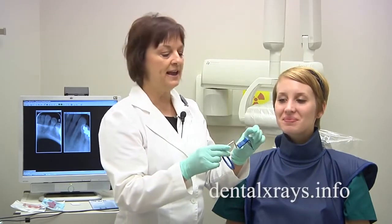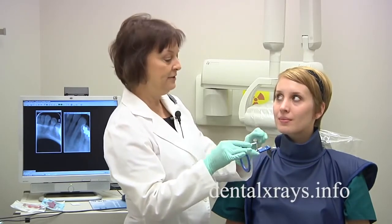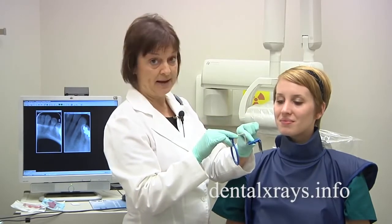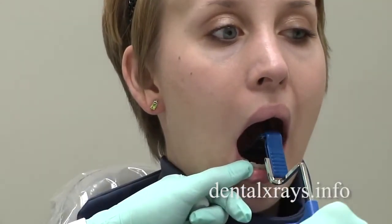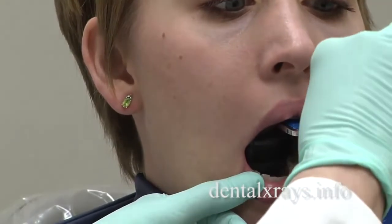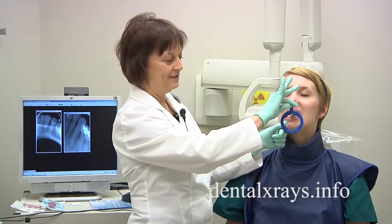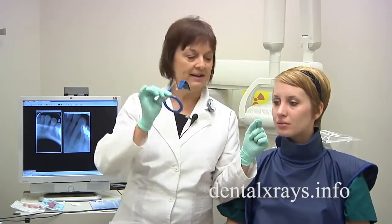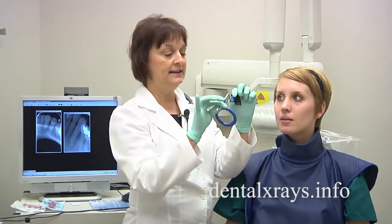A good idea is to actually explain to the patient what you want them to do before you put it in. So I would say to her: my goal for you is to gently bite on this, and then they know what to expect. Another error people make is when they place it here, they slide it up and hold it up, so when the patient tries to close it's difficult. It's jabbing down below and you're not allowing it to actually find its way. So let go of the bar as she's closing and it'll kind of ease into place.